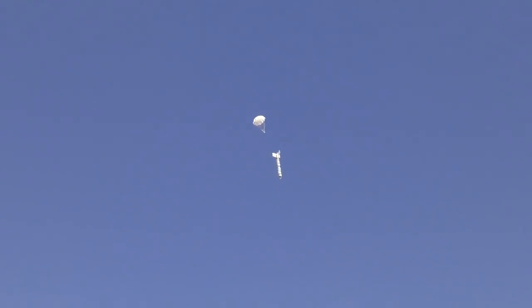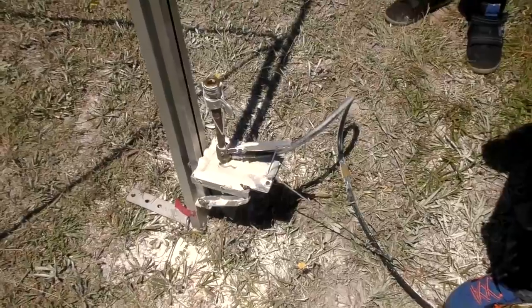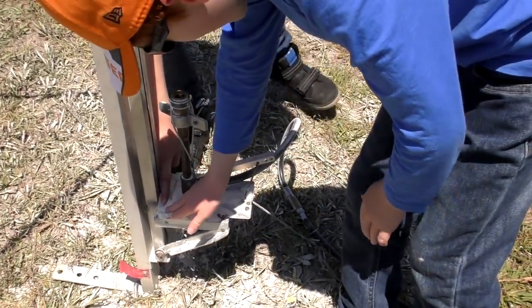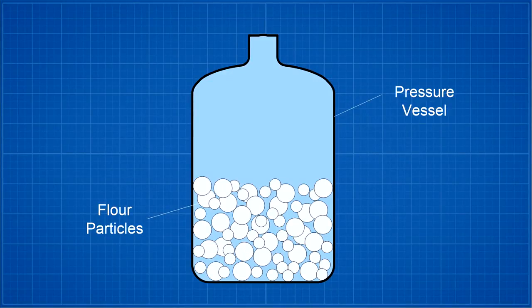Heads up. Though flour rockets are fun to fly, they do leave a bit of a mess. So how come the flour doesn't just compact down at the bottom of the rocket, but flows more like a liquid when you launch the rocket? Let's have a look at what's going on.